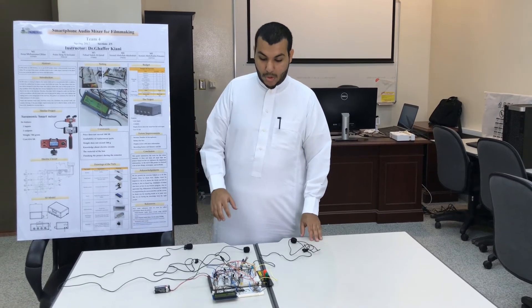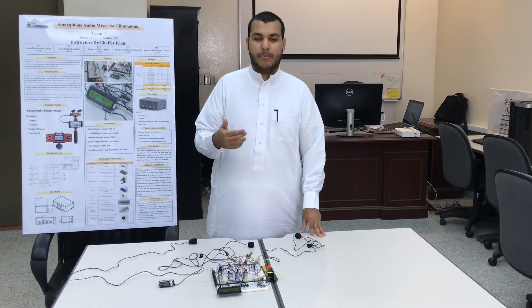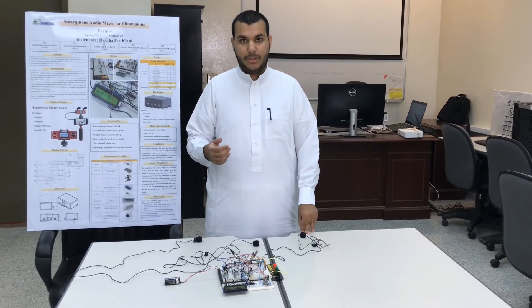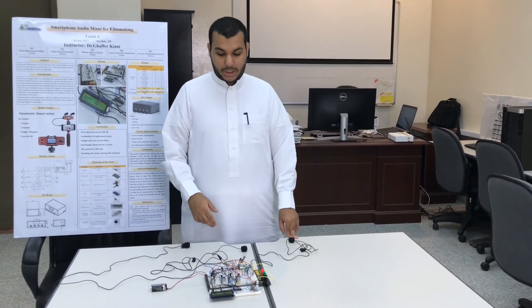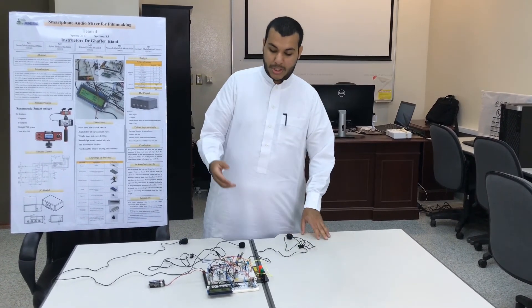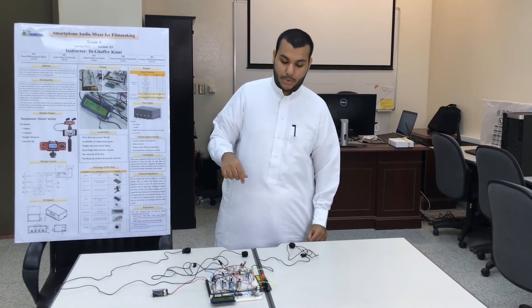Our project is built up from another project that did the last mixer. We improved it by adding a screen and made a new circuit to make the audio better.